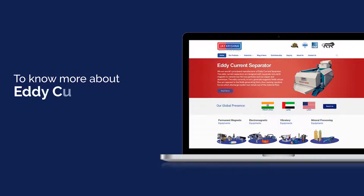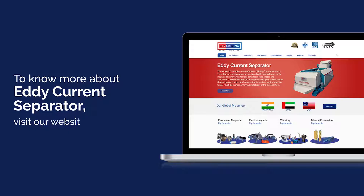To know more about our eddy current separator, visit our website at www.jkmagnetic.com.